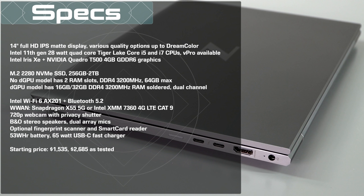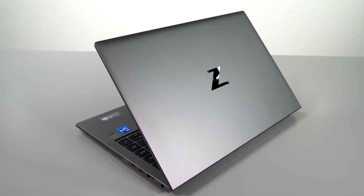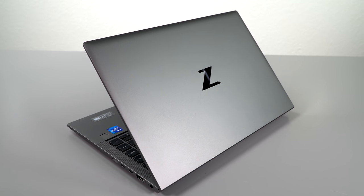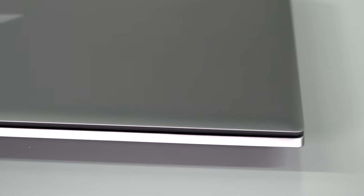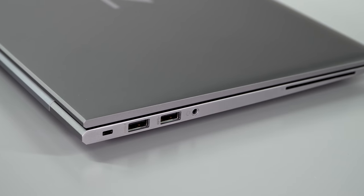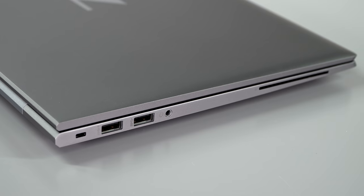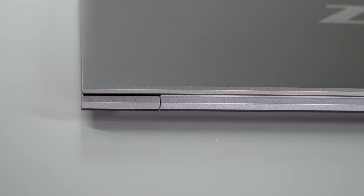HP's Dreamcolor is a very nice wide-gamut matte IPS display that is great for professional content creators. It's not a cheap machine — this is a business laptop, probably mostly bought by IT folks in bulk. It starts around $1,535, but ours is more like $2,600 when configured with the Core i7 with vPro, the Dreamcolor display, 32 gigs of RAM, and the Nvidia T500. Not an easy spend, but again it's a business product.